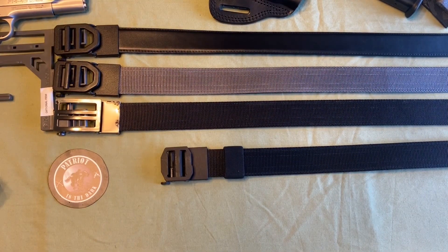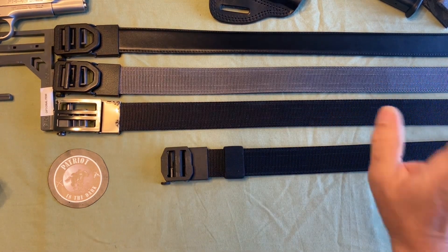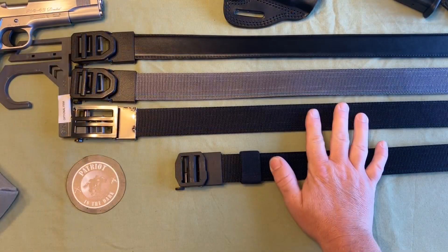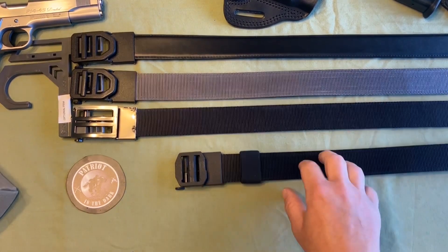Hello, this is Patreon Dark. Welcome back to the channel. Today we're going to go over two new Core Essential tactical gun belts. In all honesty, I've been wearing Core Essential belts for almost five years now — I've bought maybe 11 or 12 of these belts. I've done a couple of videos, and in one of the earlier videos...